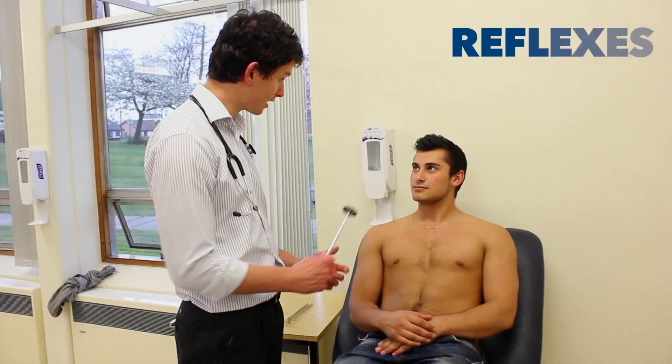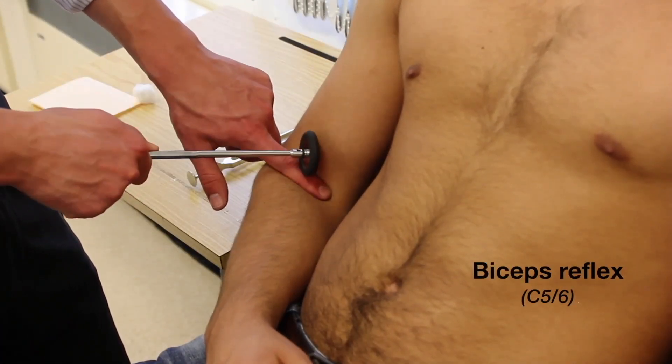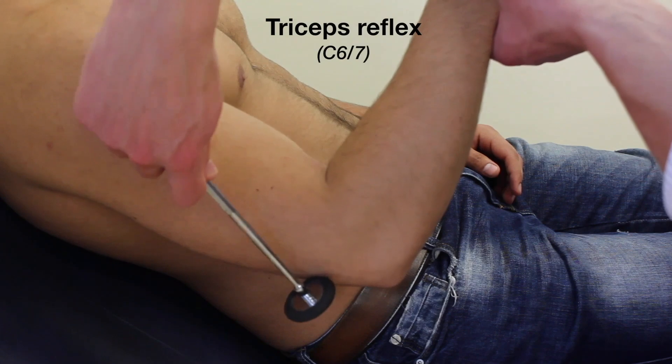I'm going to tap you with this tendon hammer just to test your reflexes now, so if you can let your arms go floppy. And now I'm just going to tap you over here.